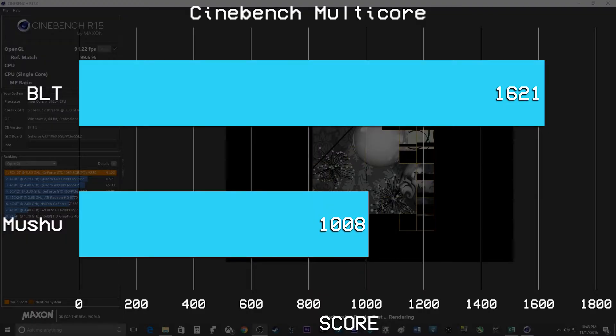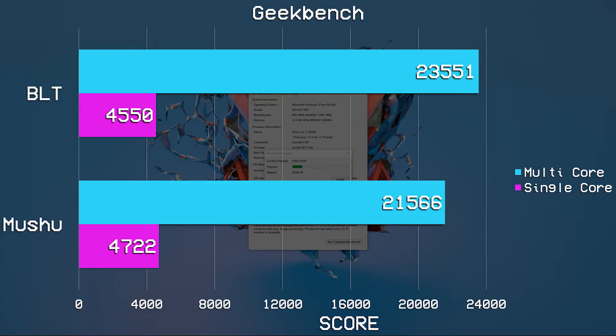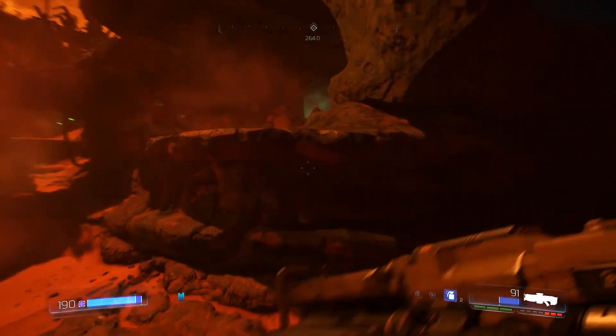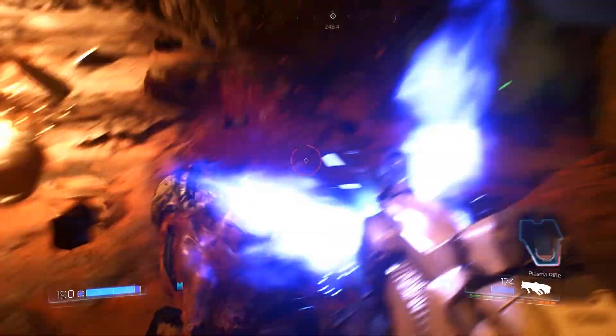The OpenGL test scored 117 fps, and Cinebench CPU scored 1621 — a very impressive result considering my machine struggles to get a thousand. The Geekbench CPU benchmark gave us a single core score of 4550 and a multi-core score of 23,551. I did do some gaming on it; unfortunately due to time constraints I wasn't able to download all the games I wanted, but I was able to play Doom on it and it absolutely flew through it — at 1440p getting around 170 to 180 fps. Obviously a testament to how well optimized the game is, but also to how awesome this hardware is.